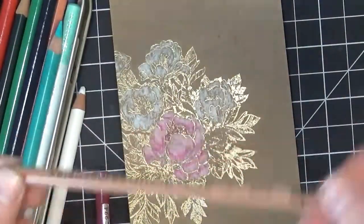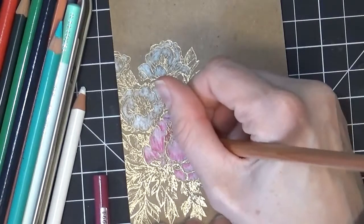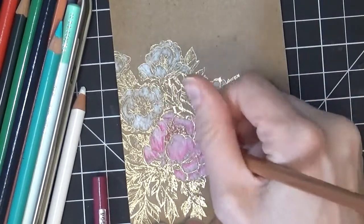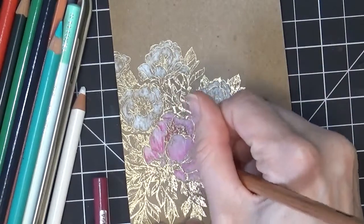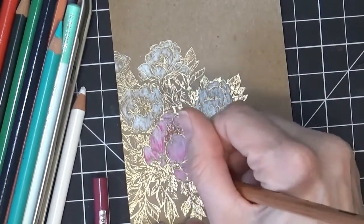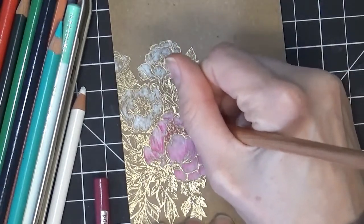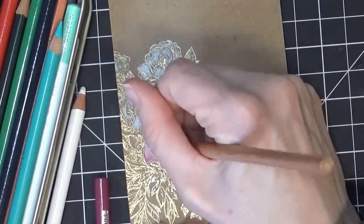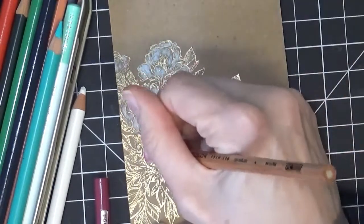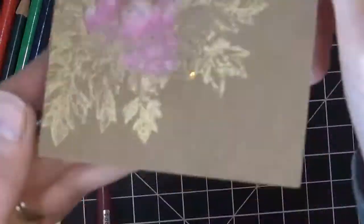Now I'm going to take a blending pencil and go through and blend all of these colors together a little bit more. It just gets rid of some of those harsher pencil lines when you're coloring and makes it look a little bit smoother. That's my last step to color this flower. I'm going to go ahead and color the other flowers the same way, using the same colors and then blending them at the end.